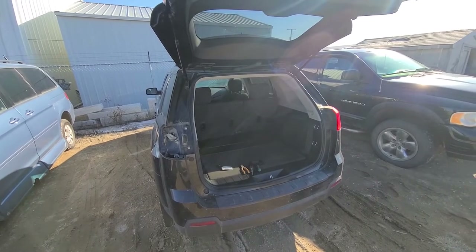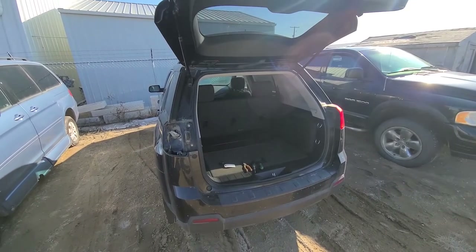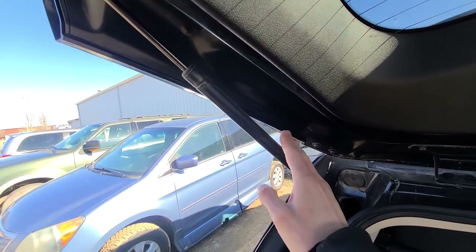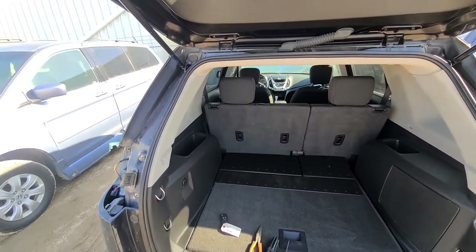Welcome to my YouTube automotive channel. In today's video I have a 2012 GMC Terrain and I will show you how to remove and replace the liftgate support struts. This video will apply to GMC Terrains made from 2010 all the way up to 2017.